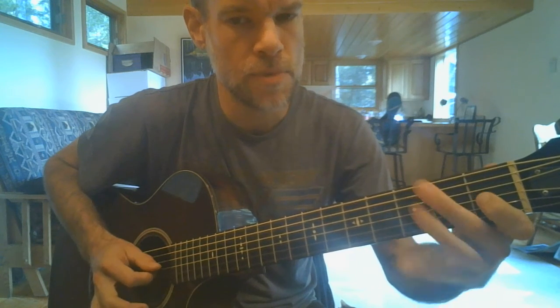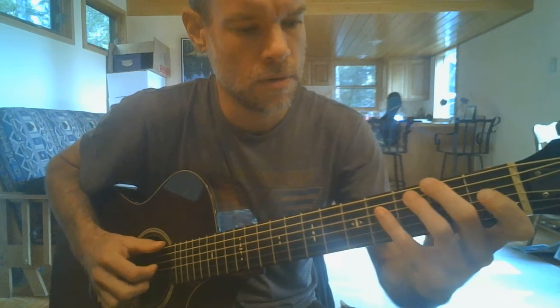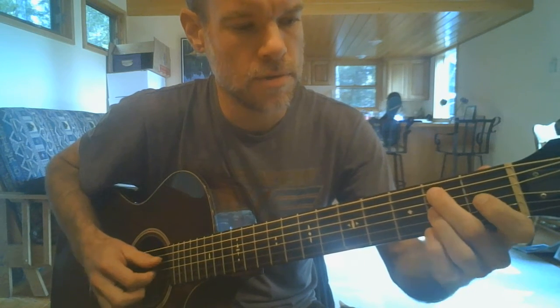Come back to the last shape, but separate them that time. That gives you this. See if you can play that three times.